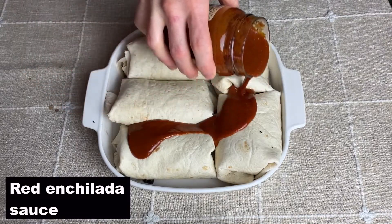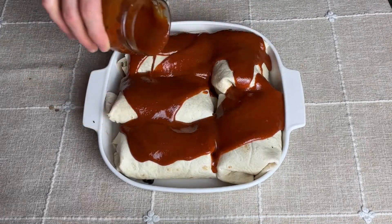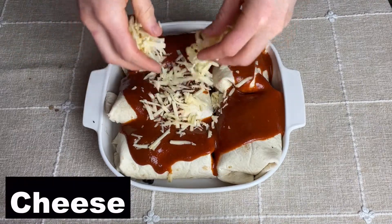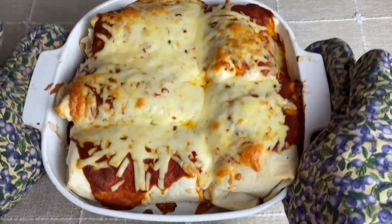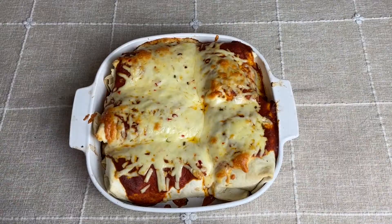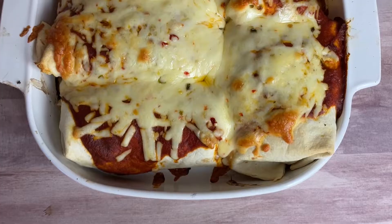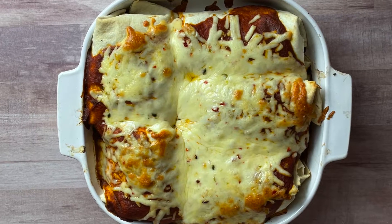This nine by nine inch casserole dish can fit five burritos to make five enchiladas. We cover the whole thing with a generous amount of sauce, top it with cheese, and bake for another 20 minutes at 400 degrees. When it comes out it's basically perfectly cooked — the cheese is bubbly and melty with a little crispness, the sauce is nice, and the tortillas themselves are nice and crispy.